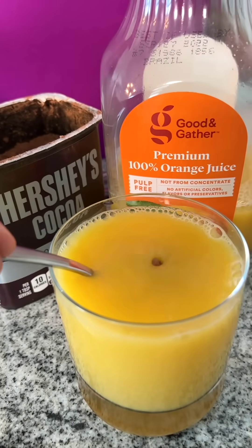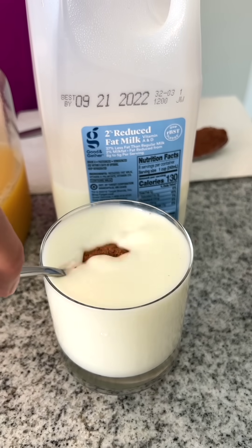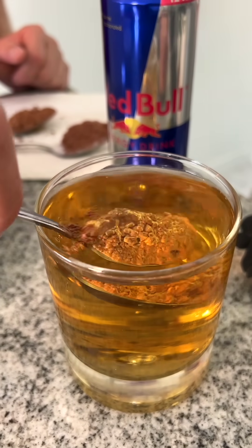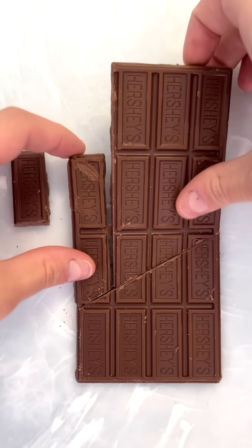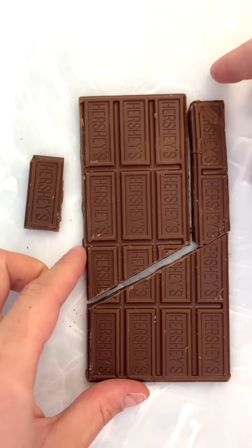Watch closely the reaction of cocoa powder and orange juice, and in the milk, and finally in Red Bull. Did you notice what happened? Okay, if I remove this piece of chocolate and then switch these two pieces of chocolate, how do I have an extra piece of chocolate?